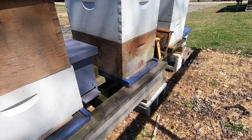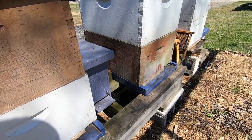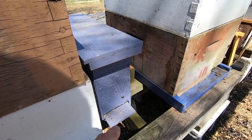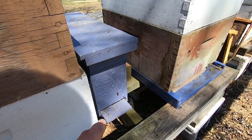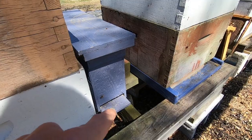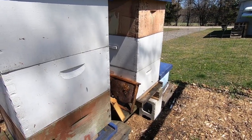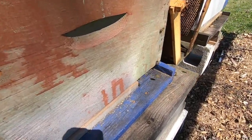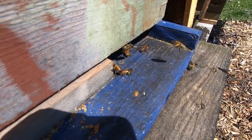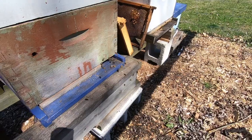Hey everybody, thanks for tuning in. I'm going to do a more thorough hive inspection today. I don't have any gear on — I hope they don't get too riled up. I took a real quick peek into this hive about two or three days ago and was pretty sure I saw a decent pattern of eggs, but it was overcast and I wasn't 100% sure. You can watch the bees bringing in tons and tons of pollen on their legs — not sure what they're getting it off of.